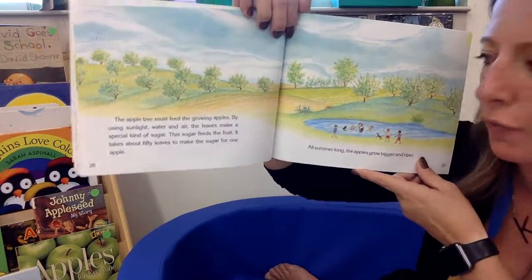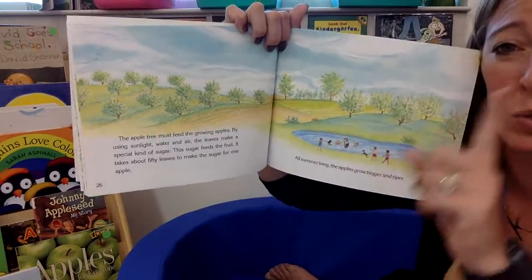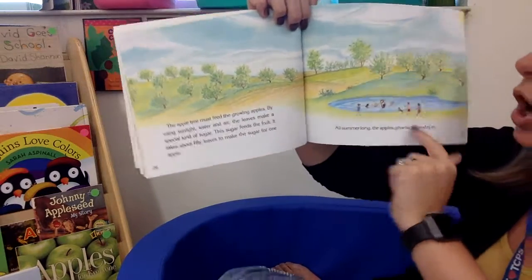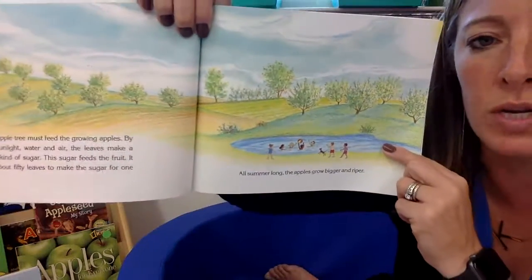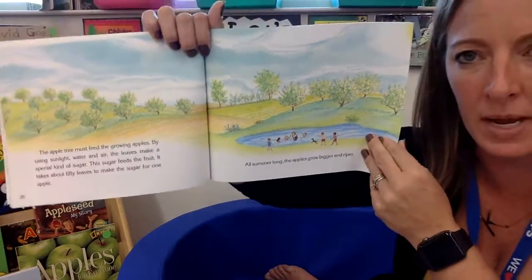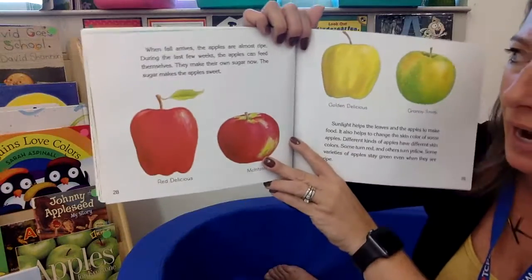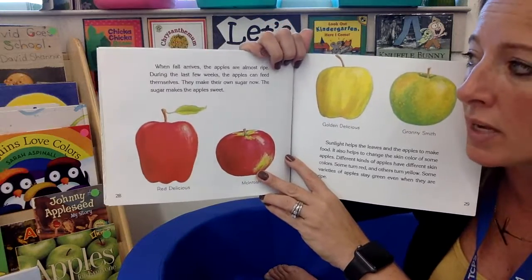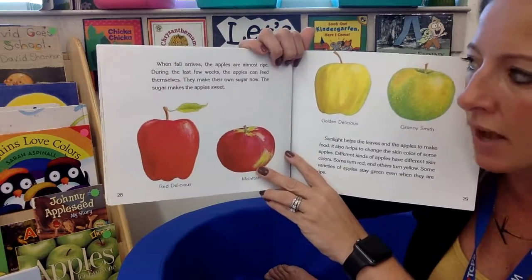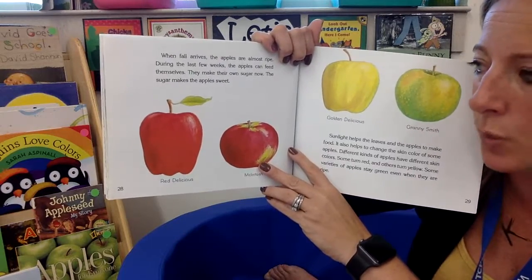This sugar feeds the fruit. It takes about 50 leaves to make the sugar for just one apple all summer long. It's hot outside all summer, and the apples on the trees are growing bigger and bigger. When fall arrives, the apples are almost ripe. During the last few weeks, the apples can feed themselves — they make their own sugar now. The sugar makes the apple sweet.